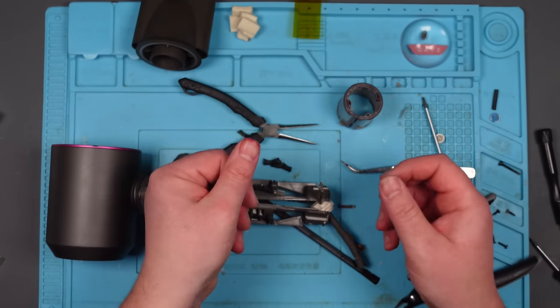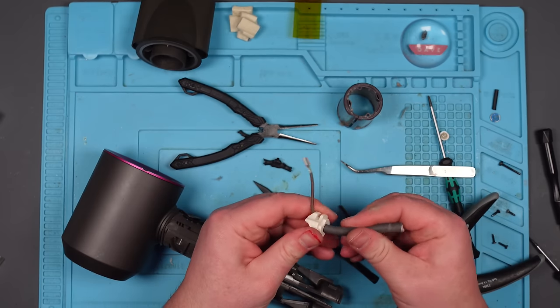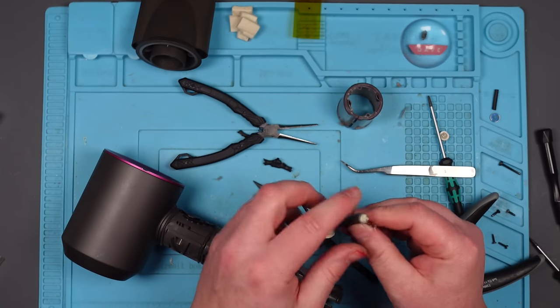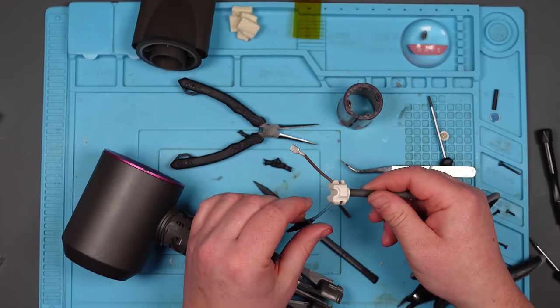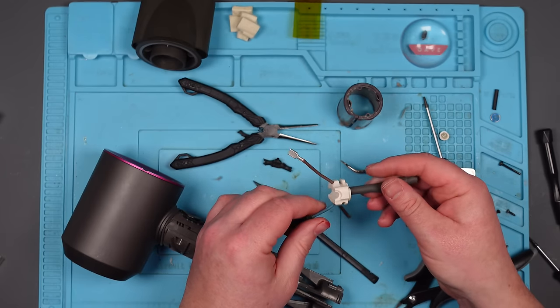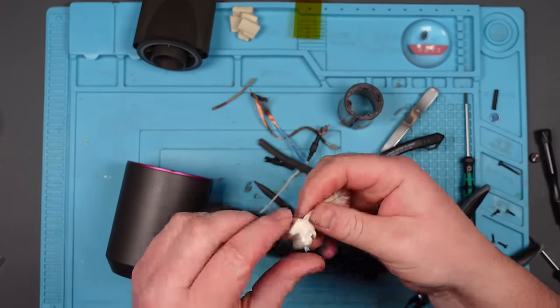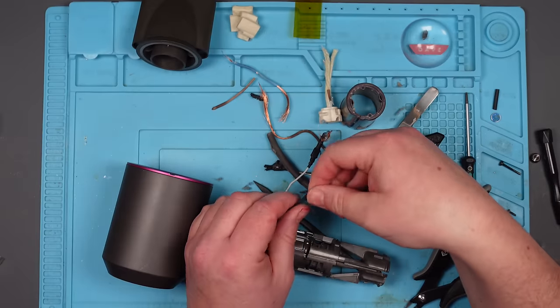I'm just getting blood everywhere now. Well, this is obviously some kind of strain relief here as well, and I don't really know how it works. I don't know how I'm going to be able to reuse this. I guess it's designed to not be removed, because that is just one solid piece.